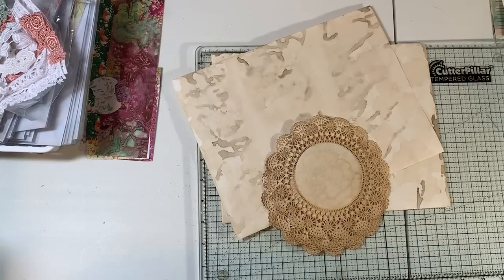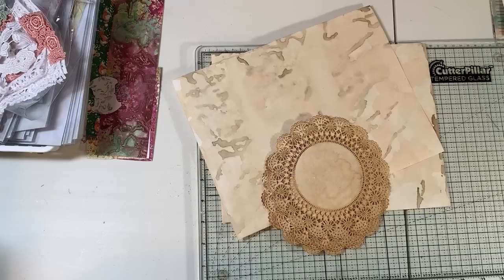Hi everyone, it's Gail. I am here with a little craft with me today. Oh my gosh, I just realized I didn't get my hi and hugs list ready. Let's go in my book to like a long time ago and let's say hi and hugs to Melissa, Mrs. Gigi, Sheila, and Pat. How about that?